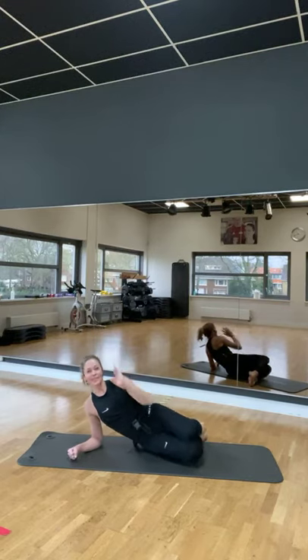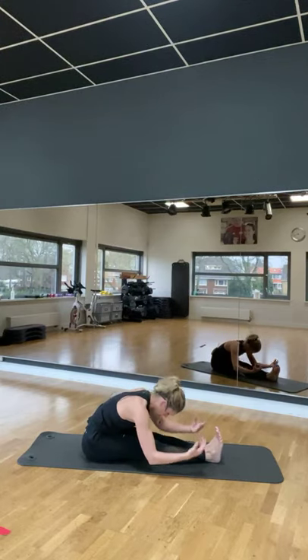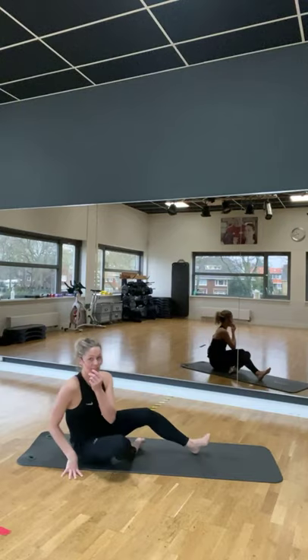Heel goed. Step your belly back to the floor. And stretch it forward. Goed, we gaan staan voor de laatste oefeningen.